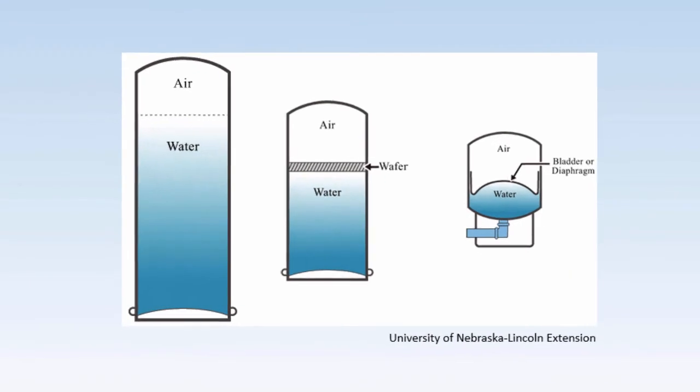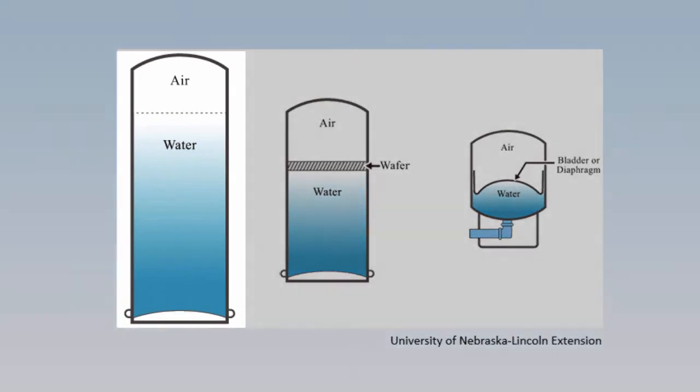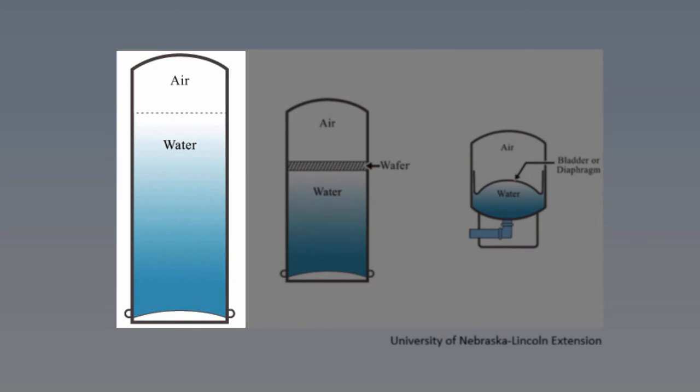The Minnesota Department of Health shared some advice about older style air pressure tanks, like the one on the left. These are tanks that have pressurized air and water in contact. The MDH pointed out that these tanks can serve as a low-tech treatment device — they can be very effective in reducing levels of dissolved gases in groundwater such as hydrogen sulfide, methane, and radon, because the gases come out of solution at low pressure. The MDH says the tanks also can precipitate dissolved iron and manganese because the water is in contact with air. If you have these issues, your tank should be modified to vent the gases and have a drain to remove sediments. These older style tanks do require more maintenance because the air can dissolve into the water and affect the tank's ability to maintain pressure, so they will generally need to be checked more frequently and have air added.